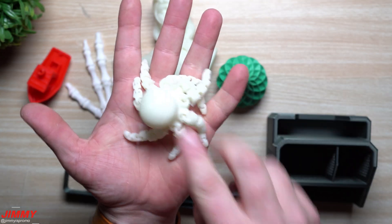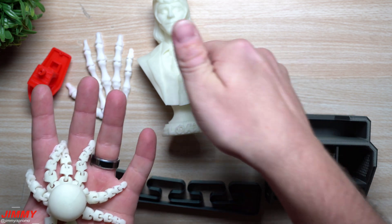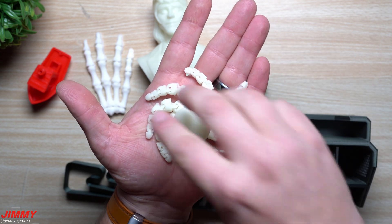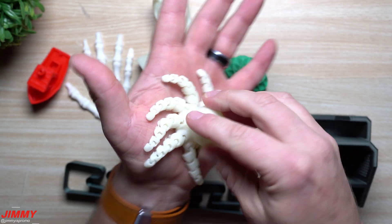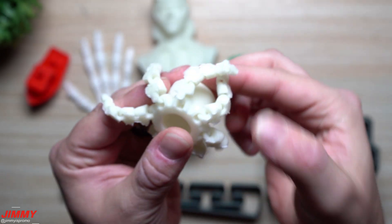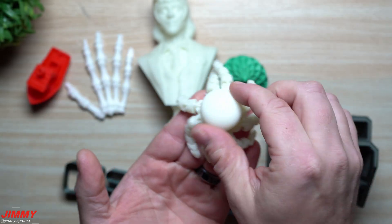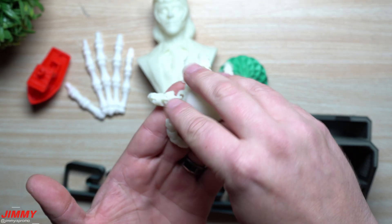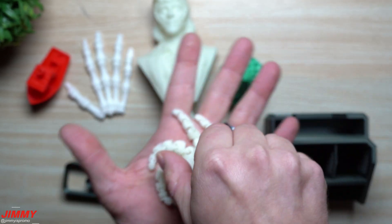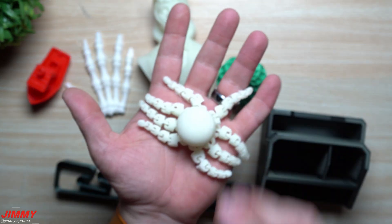Next up is this cute little octopus. Every single segment and leg moves and bends — it's really fun to play with. This one used the same glow-in-the-dark PLA Plus filament as the Loki. You can print it with the legs curved or straight. I did add a base to this one as well, which you just peel off afterward. I'm still new and testing everything, but I love the detail and movability — all the links came together exactly as they're supposed to on the K1.